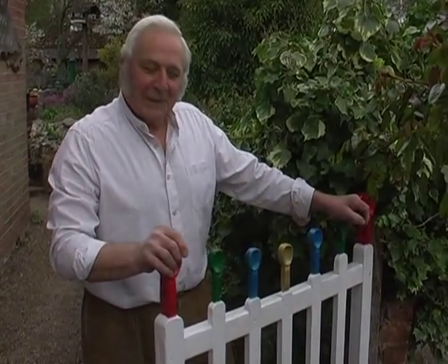Welcome to Love Spoon Cottage. My name is Ralph Hentl and for this demonstration we are going to start by making a simple chain.